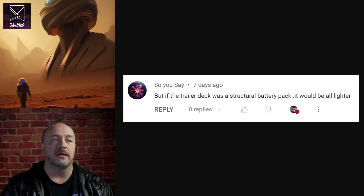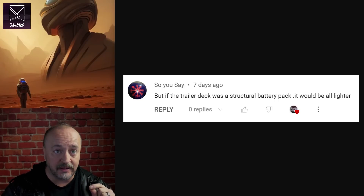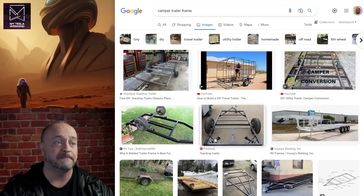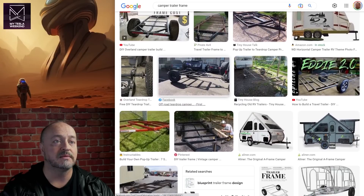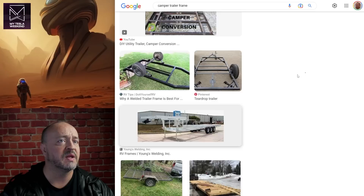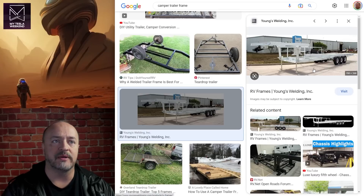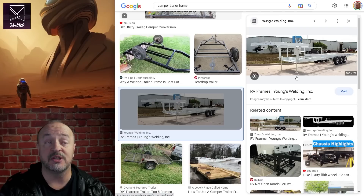I think that's what Sandy was talking about. But what if the trailer deck was a structural battery pack — wouldn't it all be lighter? That wouldn't work. Cars are designed to withstand outrageous impacts; trailers are not. You're not supposed to have passengers in a trailer while it's in motion because they're very flimsy and lightweight. Just looking at what a trailer's structure looks like, it is very lightweight. If you were to try and make these elements structural, the battery pack would be three times the size of the one in the car — it would be ginormous. So the structural part doesn't really help as much as you might think.